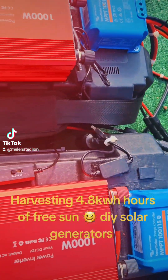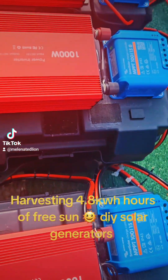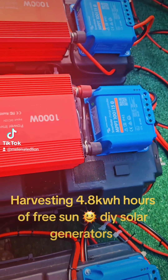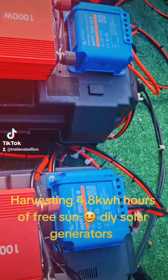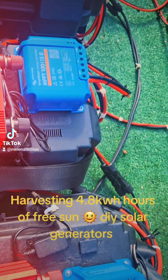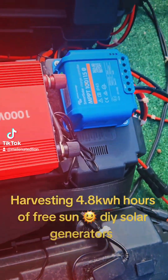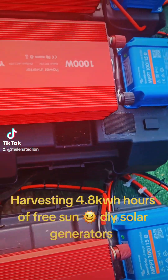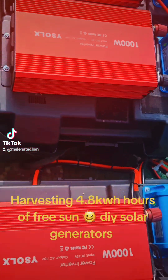You can't buy these in a store. They're all Bluetooth, all wireless. I can monitor these from anywhere in the world, with the Vigtron MPPT controllers on each one — because these are all DIY, do it yourself. I built these.